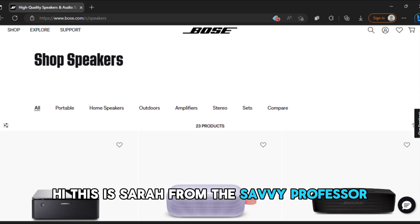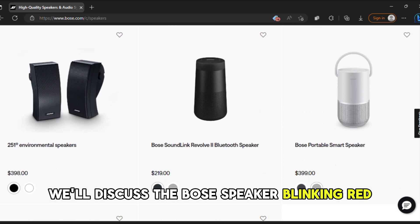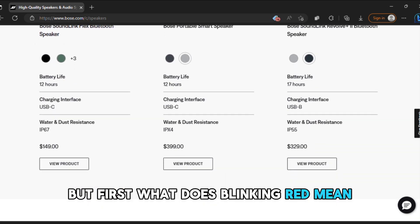Hi, this is Sarah from The Savvy Professor, and in today's video, we'll discuss the Bose speaker blinking red, why it happens and how to resolve it. But first, what does blinking red mean?